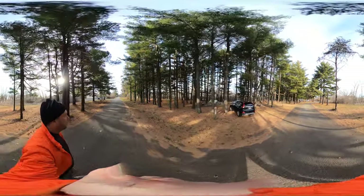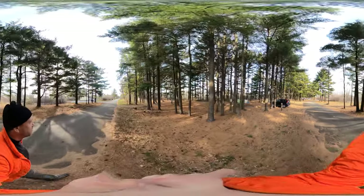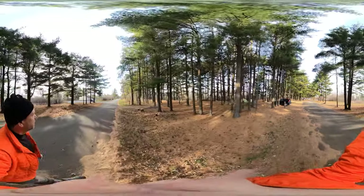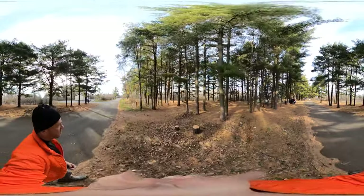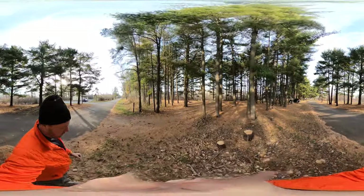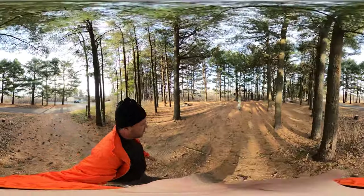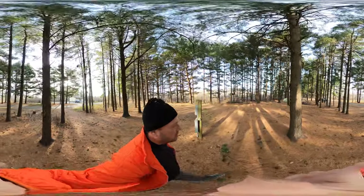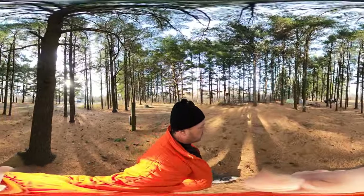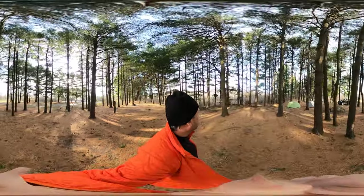Good morning. We're at Illinois Beach State Park again this morning and we again took site 256 because it's such a beautiful site, and this is why. This pine floor is just gorgeous. I love this area.